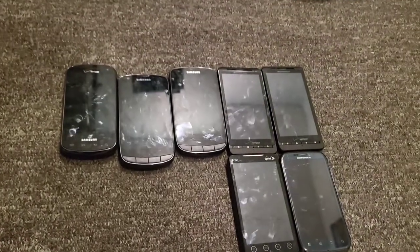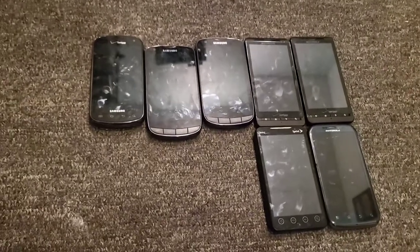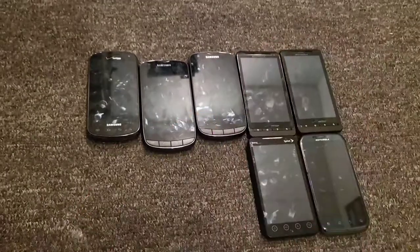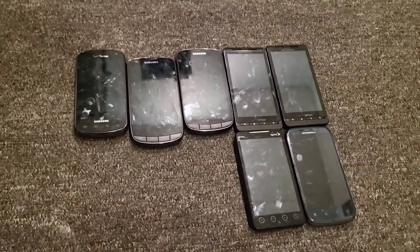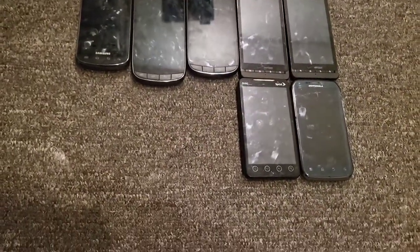I'm not turning any of these on — if you notice that, it's because this is just a collection video. If you want a fuller view on any of these phones I can do that, but I'm just going to show you what I have and tell you if they work or not.